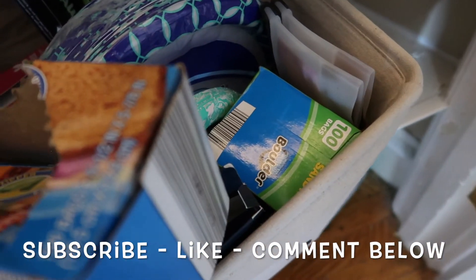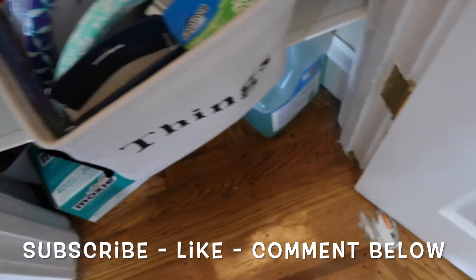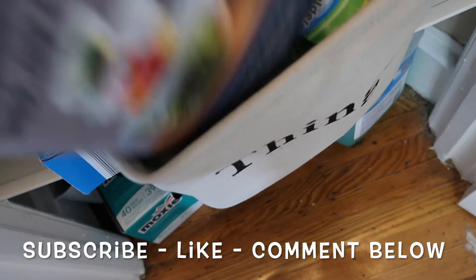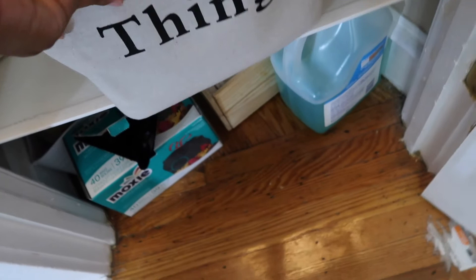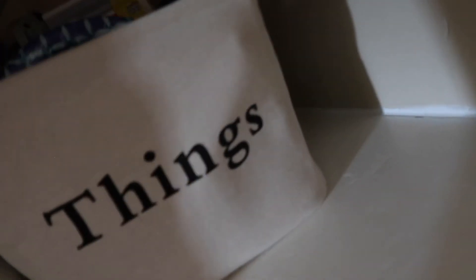We're almost at the end of the video, and if you made it this long, I just want to say thank you so much. Go ahead and subscribe to my channel — I have a lot of fun over here: lifestyle, mommy stuff, organization. I love to organize and put things together even though the kids make a whole mess. Hit that like button and comment down below on what other things you'd like me to organize.